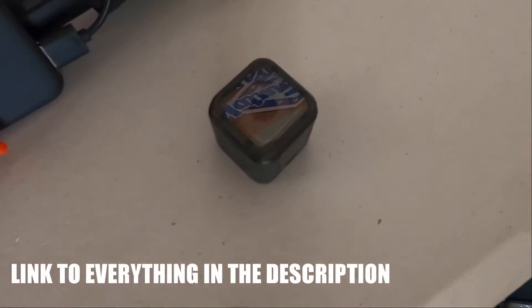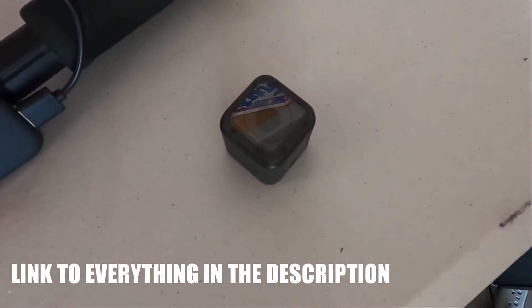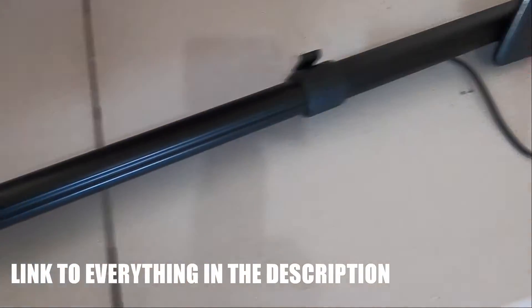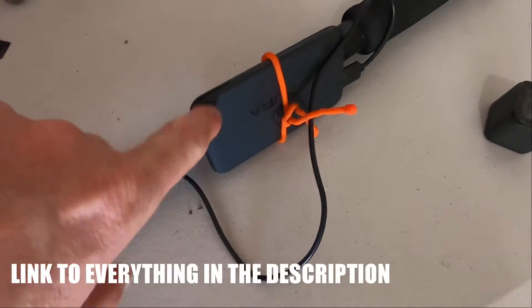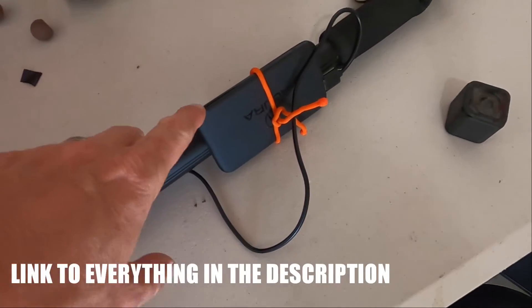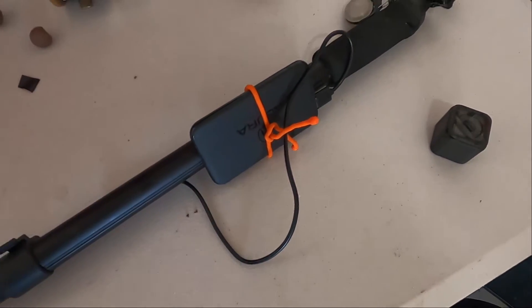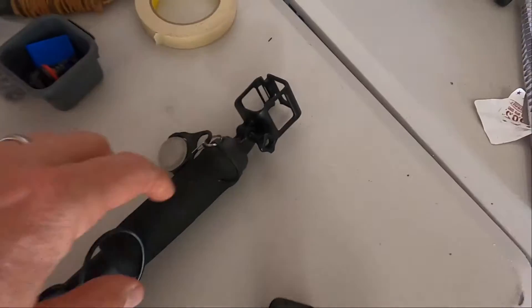This setup couldn't be any easier. I use a GoPro Session — this is the original Session, you can use the Session 5 just the same — a simple camera monopod, an external 10,000mAh battery pack that you'd use to recharge your phone, a Nite Ize gear tie, a charger cable, and an external frame for the GoPro that goes on top of the monopod.